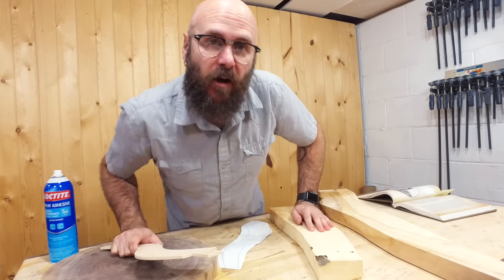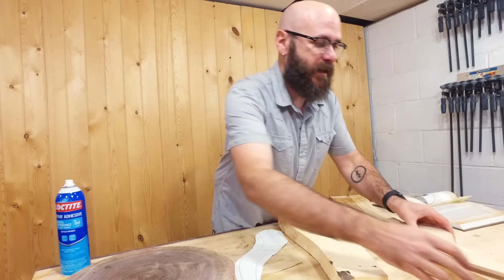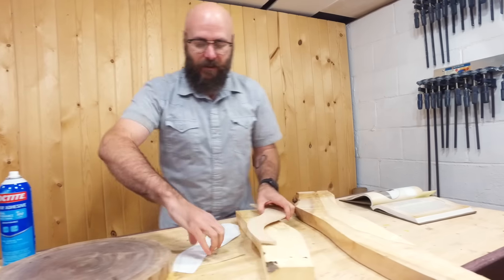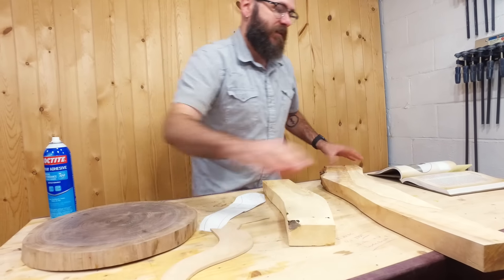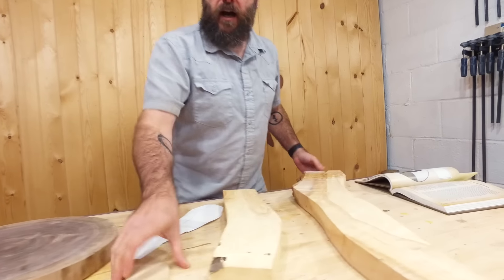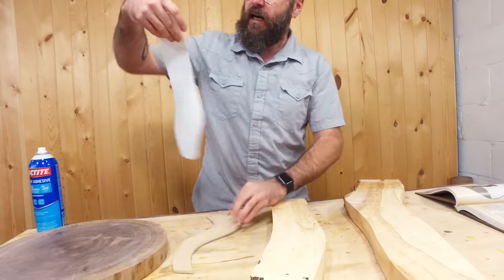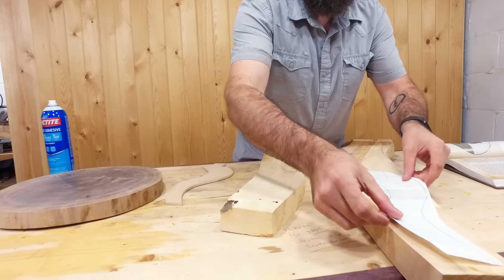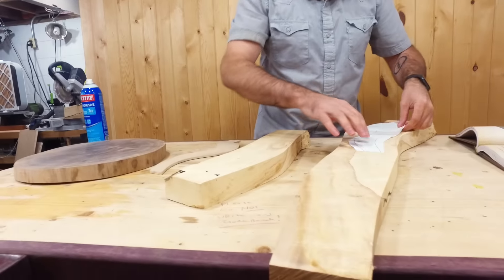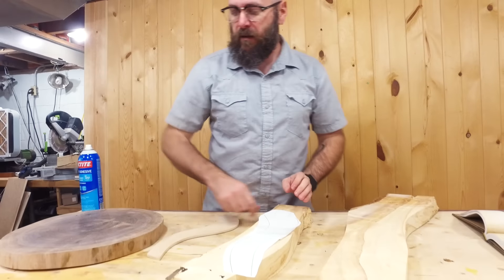We have to call an audible here. This is the original template I made for the legs and we couldn't get enough wood out of that board. So I needed to make it a little bit thinner. Since this grain is not real straight, I don't want all this curviness, so I straightened it out a little bit and made it a little more narrow. Now we have enough room to get three legs out of here. I'm going to use spray adhesive, attach it to the board and cut it out on the bandsaw.